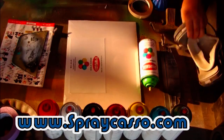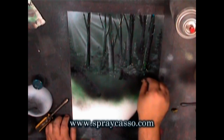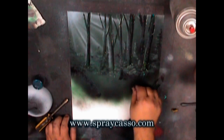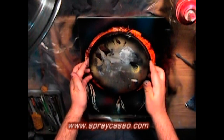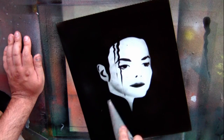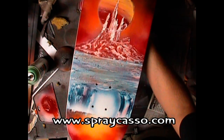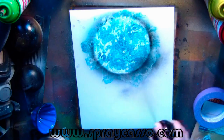My name is Arturo Lopez and I created Spraycaso Studios back in 1999. I have continued to show people diverse ways of creating master paintings in just a few minutes using nothing more than spray paints and everyday household items. The beauty of this art is that you don't have to have a steady hand or know how to draw. All that's required is a little bit of imagination and some dedication. Join us and you too can become a Spraycaso Master.